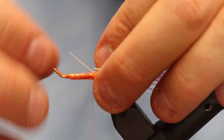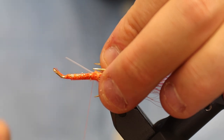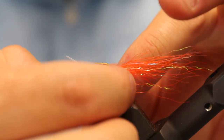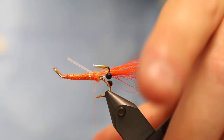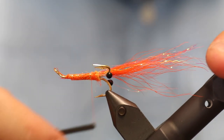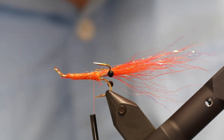Then I push the eyes down here and tie them down. Then I can manipulate them into position — I think they're actually in quite a good position now. So I'm going to cut the rest of this off; this will make the body too big or too fat if we kept it all the way up along the shank. Don't mind the eyes — they will bend whenever the fish grabs the fly, so there's no problem with that.